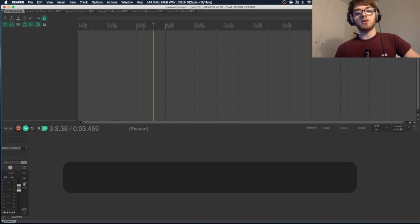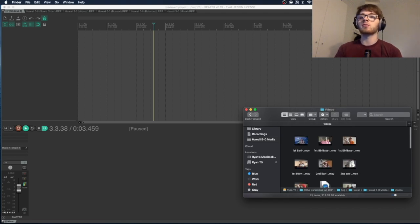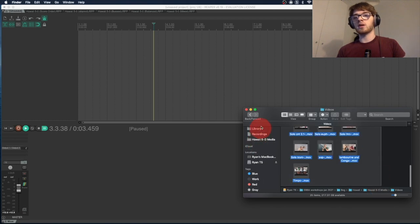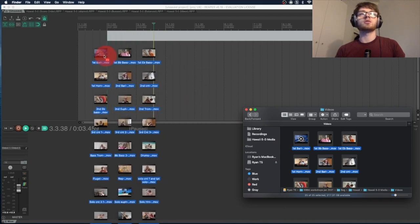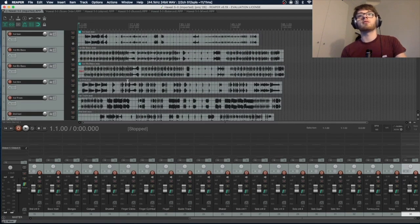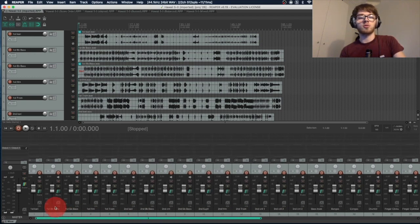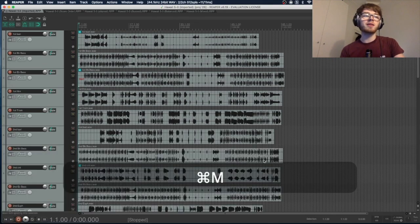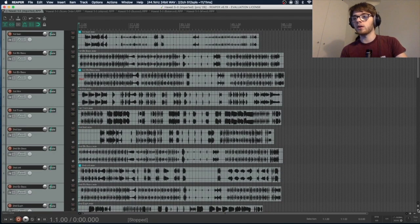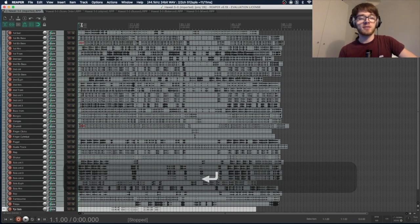Now I'm going to go into my finder and open the Hawaii Five-O Media folder, which is where all the videos from my band are. I'll select all and drag them into Reaper, just dropping them there. After you've added all your videos, it's going to automatically extract all the audio from your video files. Press Command M to hide the mixer — that's just the volume faders and controllers we'll get to later. Use the minus zoom button to zoom out until you can see every instrument.